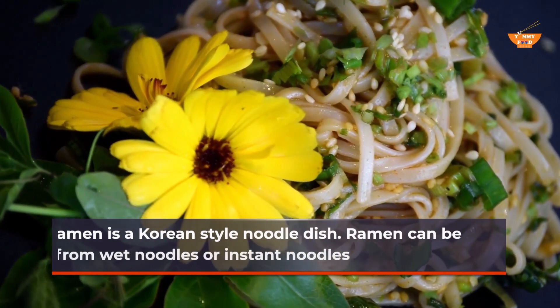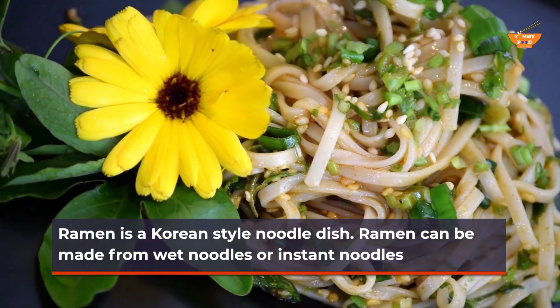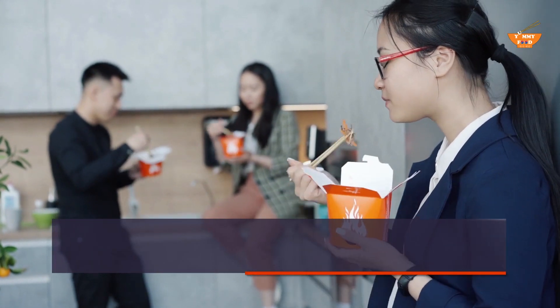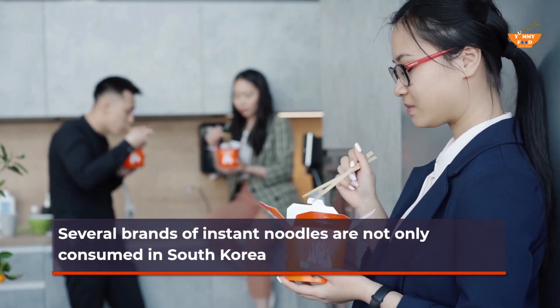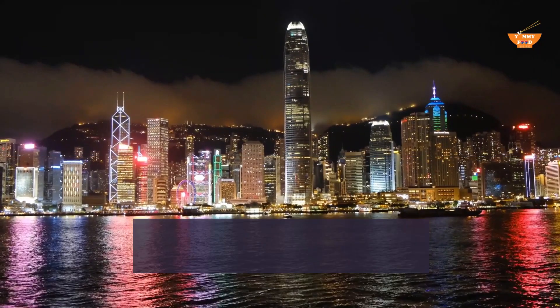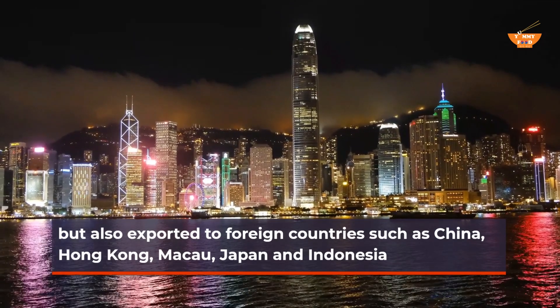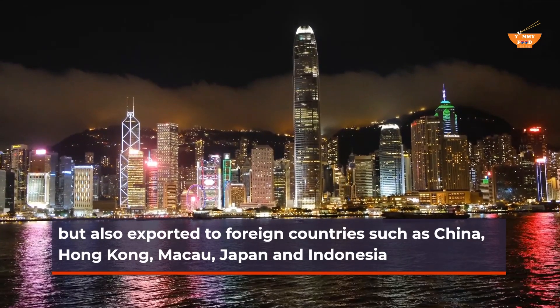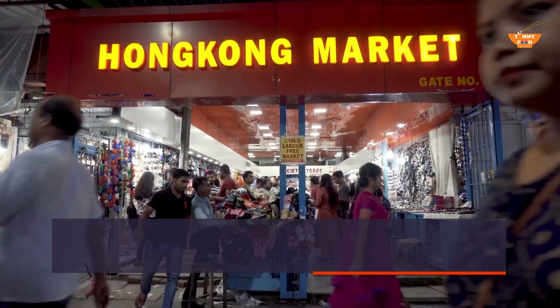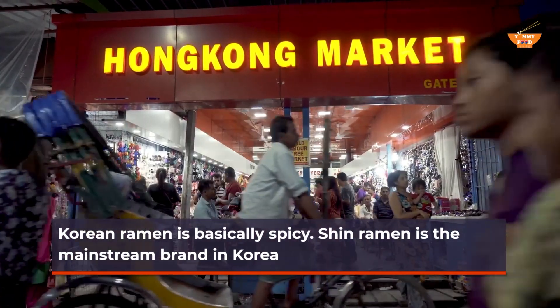Ramen is a Korean-style noodle dish. Ramen can be made from wet noodles or instant noodles. Several brands of instant noodles are not only consumed in South Korea, but also exported to foreign countries such as China, Hong Kong, Macau, Japan, and Indonesia. Korean Ramyun is basically spicy. Shin Ramyun is the mainstream brand in Korea.